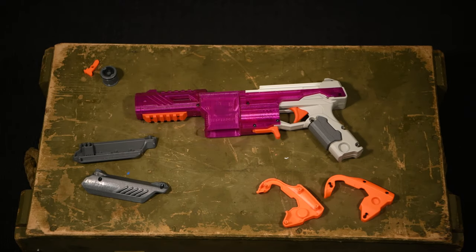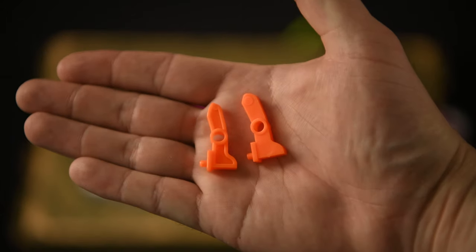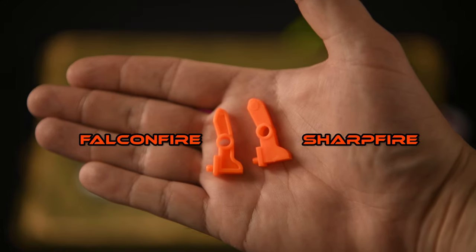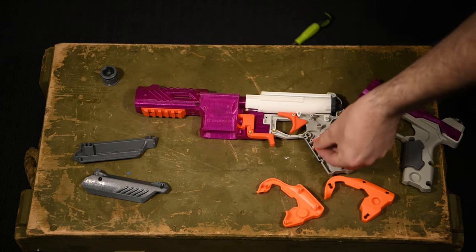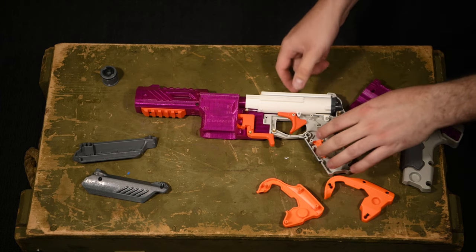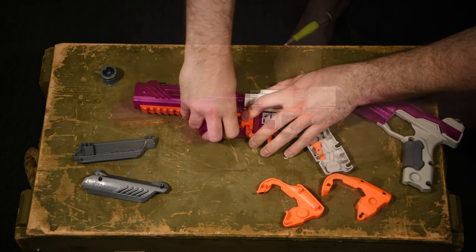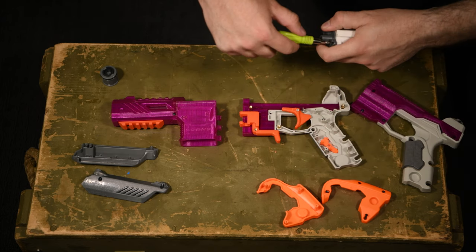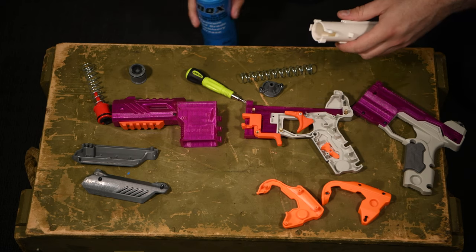Coming back to the SPAMPH, let's skip undoing all the screws again and get on to replacing the catch. As you can see, the Sharp Fire catch on the right has a lot more plastic to it. This is why the SPAMPH kit is only rated to 9kg — the Falcon Fire's catch can break easier. Luckily for us modders, the Sharp Fire uses the same shape catch, so we can just give the SPAMPH a transplant. Opening up the plunger tube, another part that can break easier on the Falcon Fire is its plunger head, so we swap that out for the Sharp Fire one. I'm also going to add some lube.